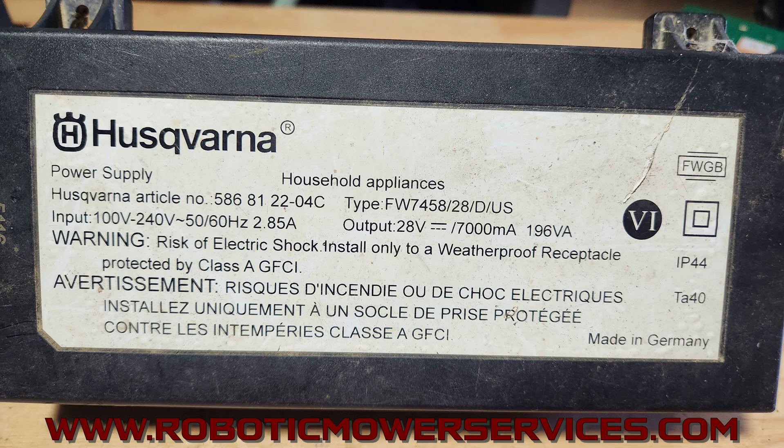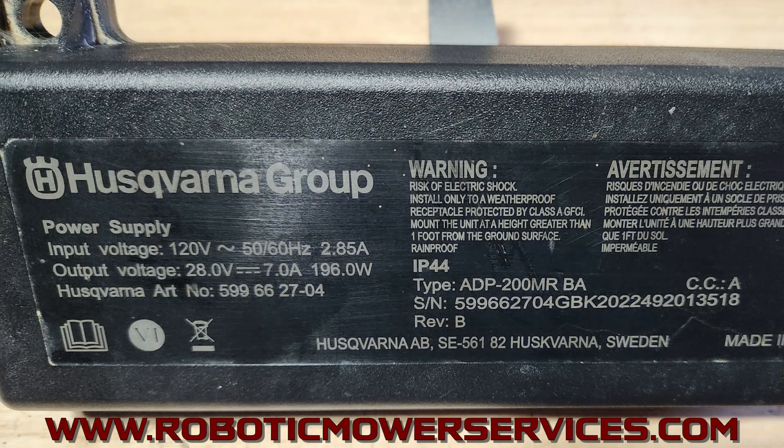The newer transformers were only capable of being plugged into a 120-volt outlet. The problem was that some people had mowers installed on commercial properties with the older 100-to-240-volt transformer, and when they got the new transformer it wouldn't work because the outlet was putting out more than 120 volts. The replacement unit here shows input voltage 120 volts AC and output voltage 28 volts DC at 7 amps — identical output power to the older version.